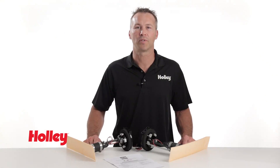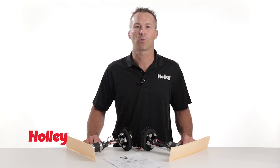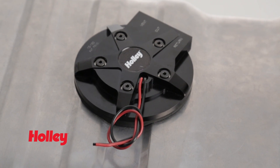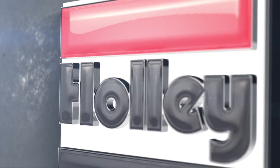With Holley's retrofit module, there's no welding or fabrication necessary for the installation. Be sure to consult a qualified professional before performing any modifications to a used fuel tank or fuel cell. Holley's in-tank retrofit fuel modules are available anywhere Holley products are sold.